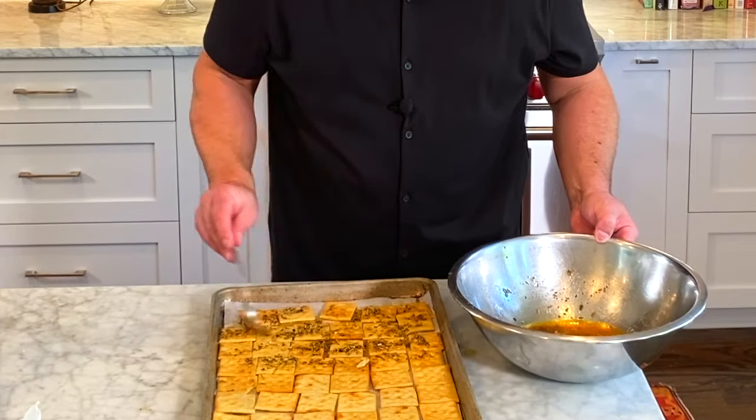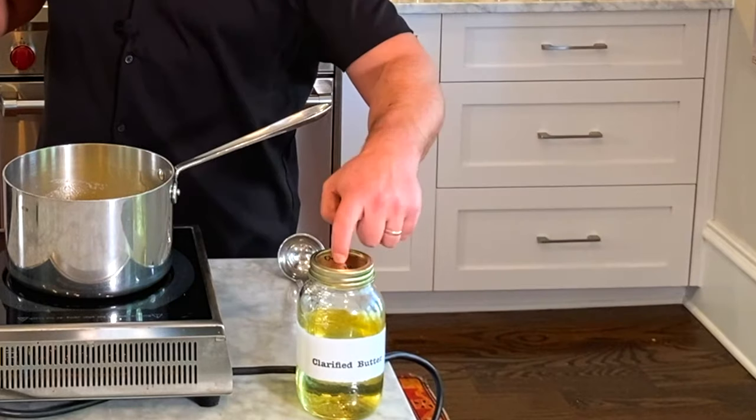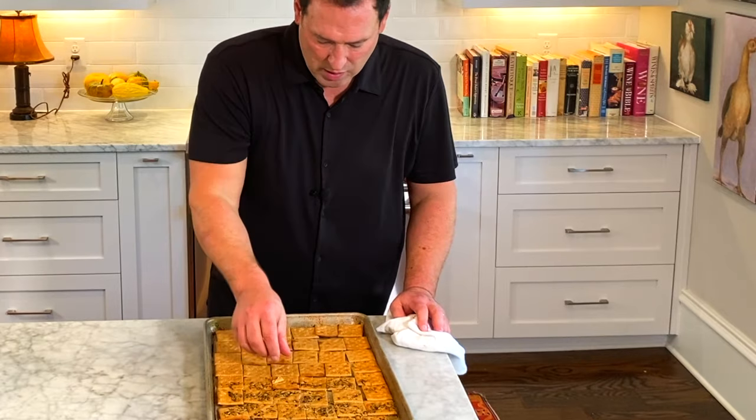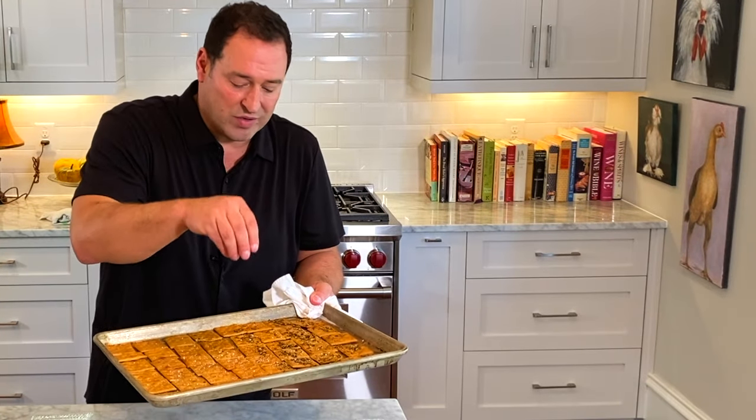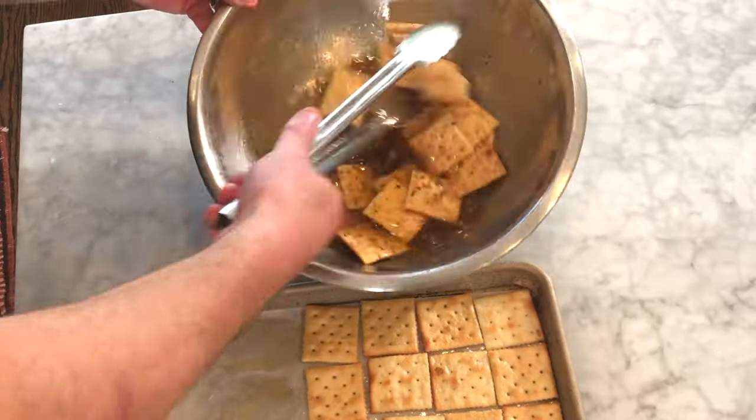Spread them around. Right now I'm gonna put them in the oven at 400 degrees. The great thing about clarified butter is you can cook at super high heat all the way to 400 degrees. They look really good! I'm gonna add a little bit of salt — I know they're saltines and they have salt, but I think when I put them in that butter they probably lost a little bit. And I like salt.